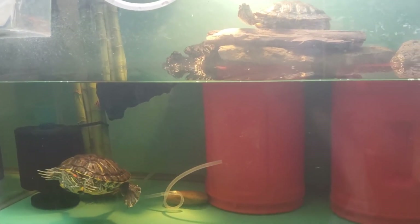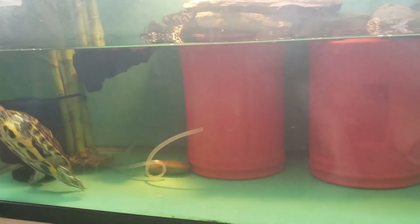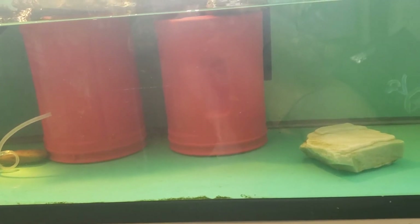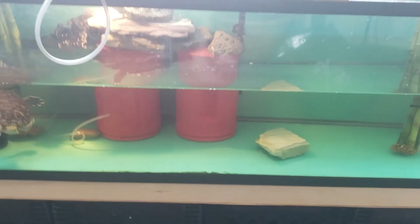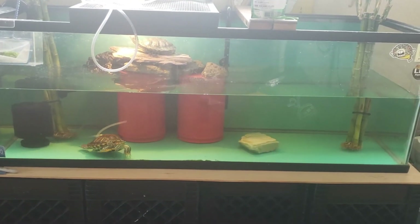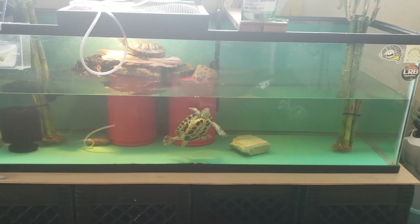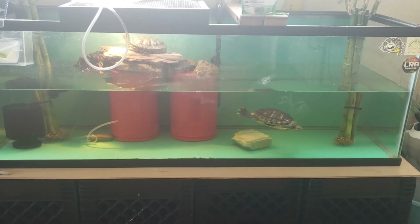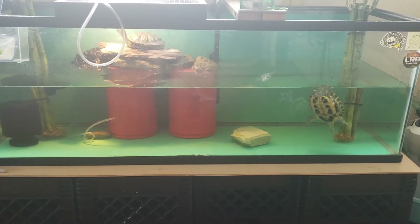Substrate in the turtle tank is not really necessary unless you are keeping soft shell turtles. Soft shell turtles like to hang about in the sand and I always think it's a good idea for them. But if you're keeping something like sliders like I have, it's not really a big deal — just kind of go with the flow. If you have any questions, please feel free to email me or message me on Instagram.